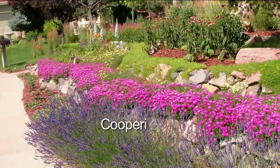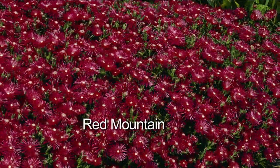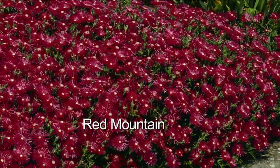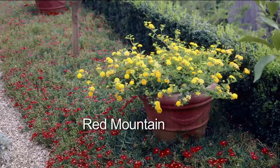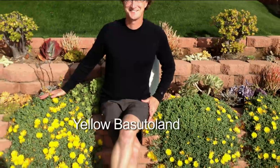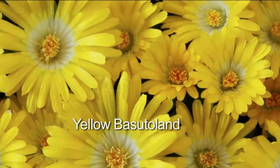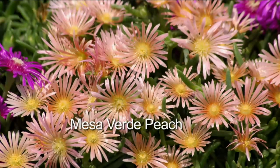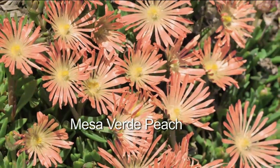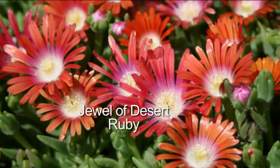Starting in May, lasting all the way until your first frost — it's an entire sea of color. It's not a few flowers here and there like most ground covers; it's completely covered. You can plant this in your rockiest areas. If you have mulch, replace your mulch with this — so much prettier, never lay mulch again. Plant this where you have weeds you're sick and tired of pulling. This is going to smother out the weeds.